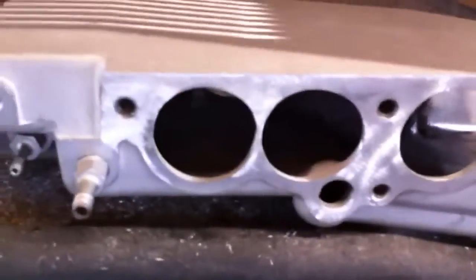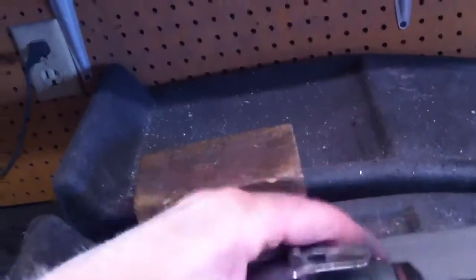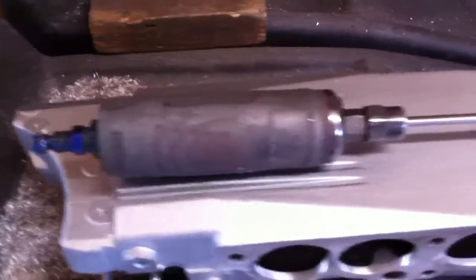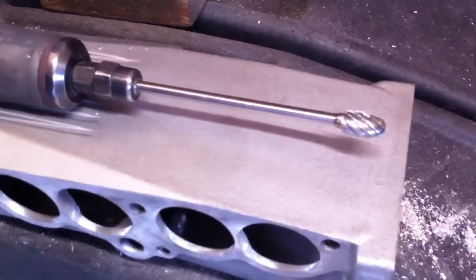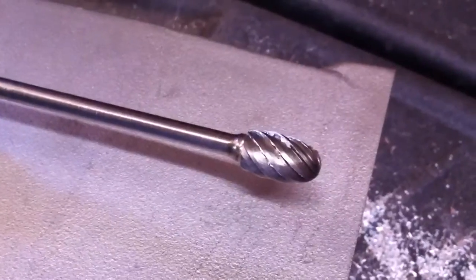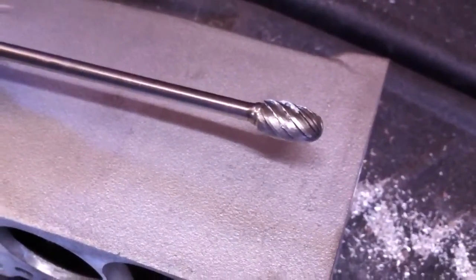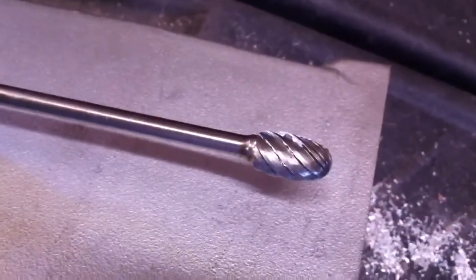Quite a bit of work has gone into this plenum. The tool I use on all of my porting is just a basic die grinder with a carbide burr — open flute, oval tip. The open flute is for soft metals like aluminum; it doesn't load up like a smaller flute burr would. Works really well — takes a lot of metal out pretty fast.